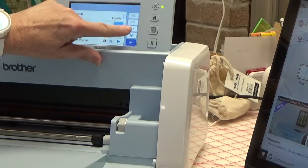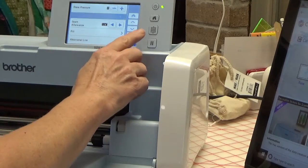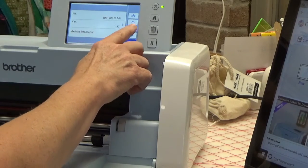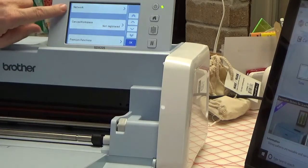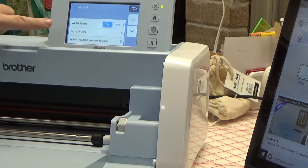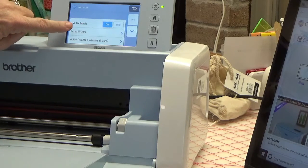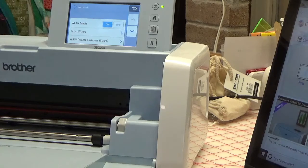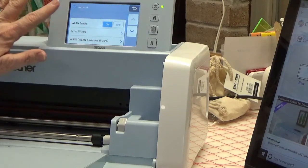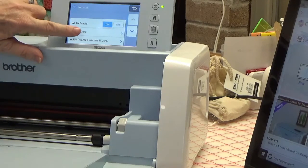Just keep clicking through — you can read through it to figure out where all the options are available. Keep going until you get to where it says Network. Touch Network and then go to Setup Wizard. There's also WLAN — Wireless Local Area Network — you can enable it right there, but even if you don't, it'll ask you to turn it on in a minute anyway. So go to Setup Wizard and touch that.